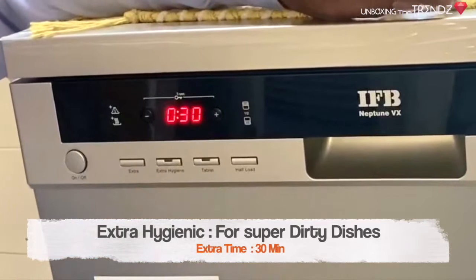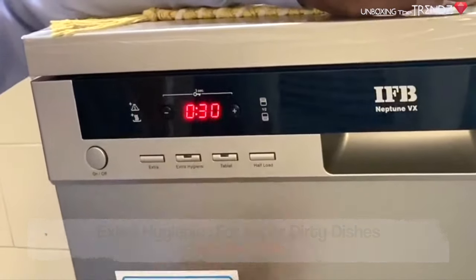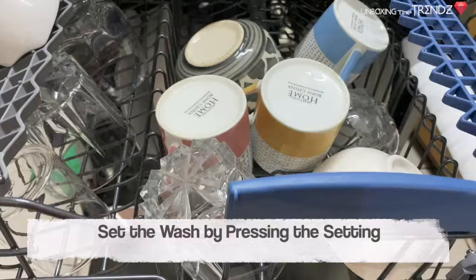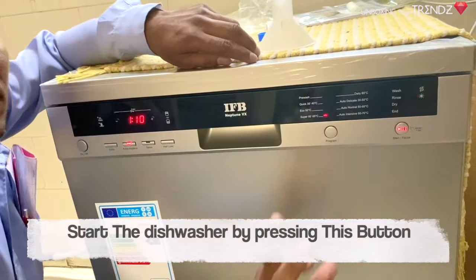There is also an extra hygiene feature for more thorough cleaning. If you want to use a tablet instead of separate salt and rinse aid, you need to activate the tablet mode. To set up everything, select your program and start the machine.